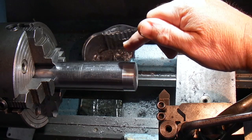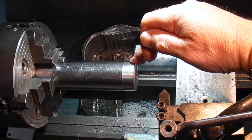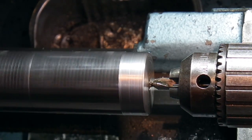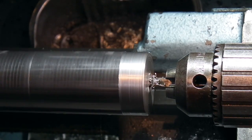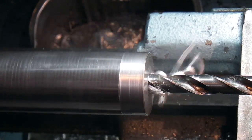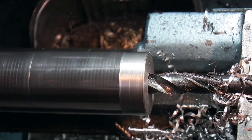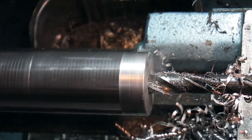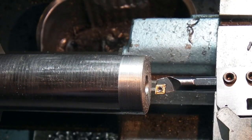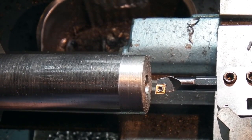What I've done is just faced it off and trued up the outside. I'm going to put a 5.8 bore in and then part it off. I've put the boring bar on and now I'll try and bore that out to 0.625mm.